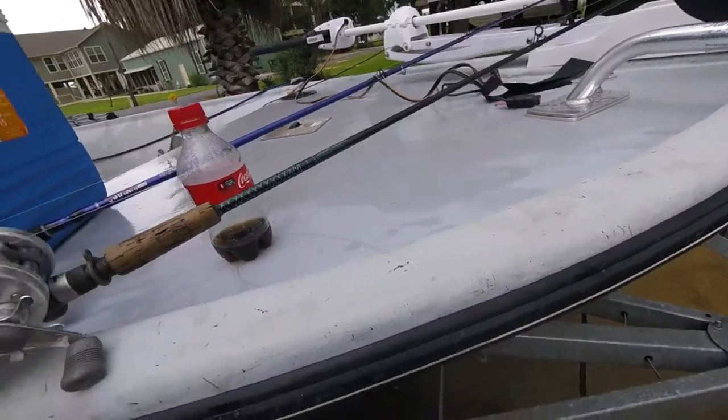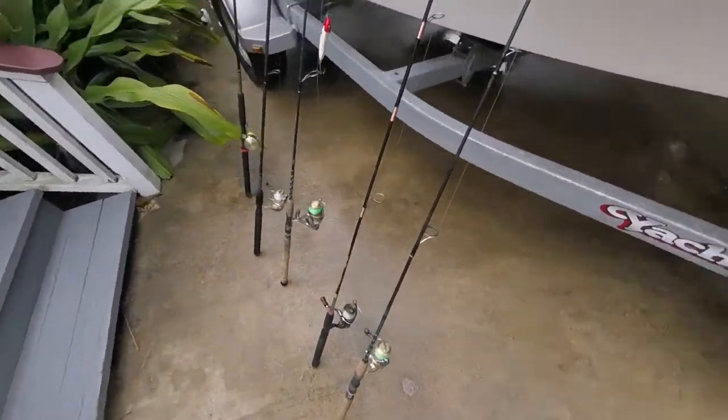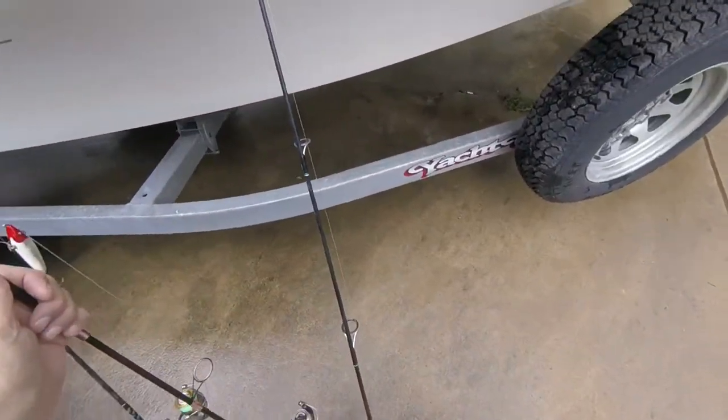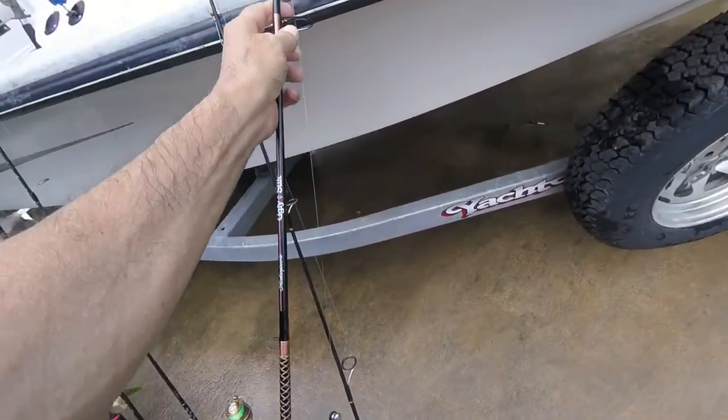It slings a white bait very well. This is Debbie's favorite rod — she's got a Castaway or two, but she likes this pink Ugly Stick. And as far as I'm concerned, it's ugly.